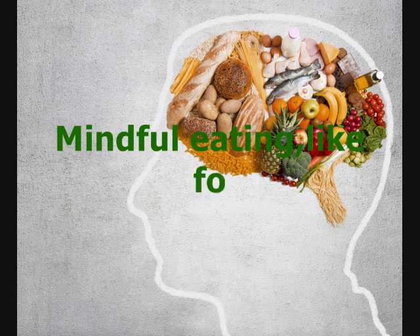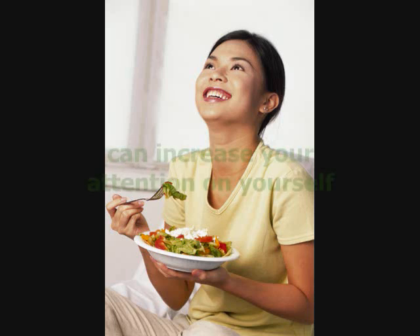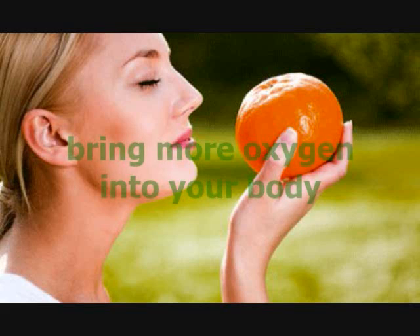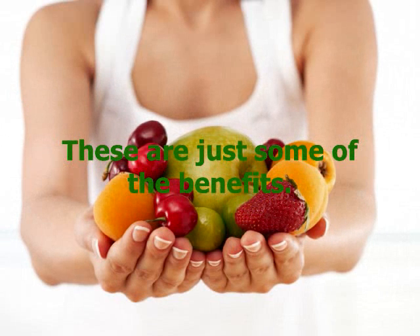Mindful eating — like focusing on your breath or other techniques — can increase your attention on yourself, bring more oxygen into your body by breathing deeper, reduce muscle tension, and lower your heart rate. These are just some of the benefits.